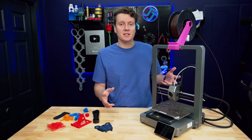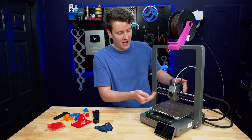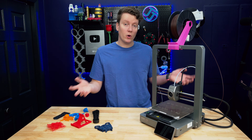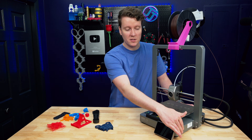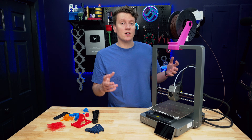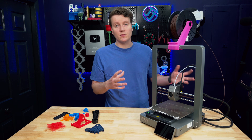Another complaint about this printer is that there's no built-in camera. It would be really nice if there was an integrated one either in the hot end or somewhere on the X-axis to monitor your prints from wherever you are. That would be a huge benefit. Now you have to plug one in with USB and figure out how you want to mount a webcam, which isn't too hard to do, but it is really nice when companies integrate one well into a 3D printer.